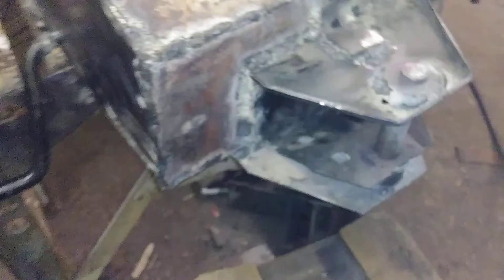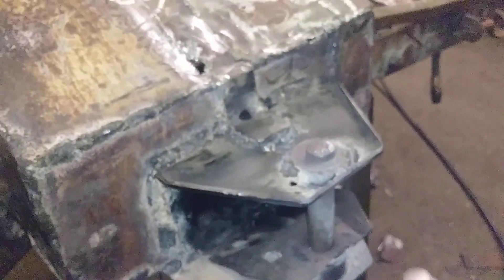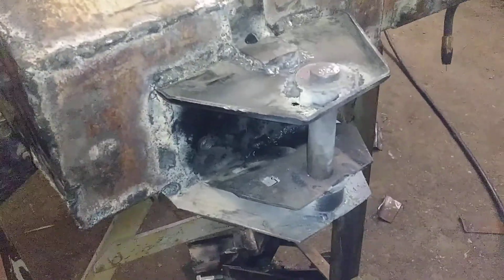Hey guys, welcome to my channel. Here's a little update on Bronco - working on the front pivot point. Just to finish, walling the bushings in, made them on the lathe.